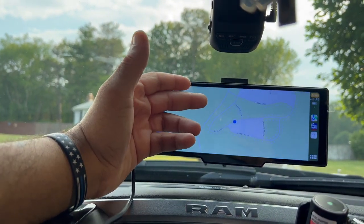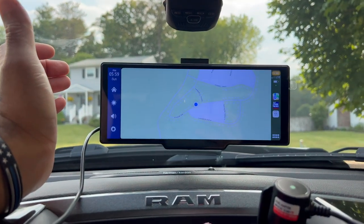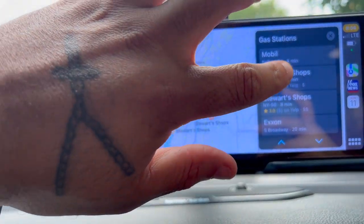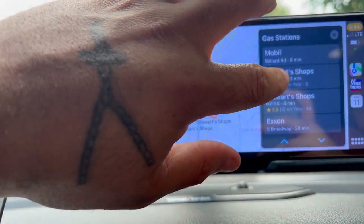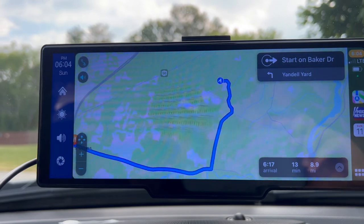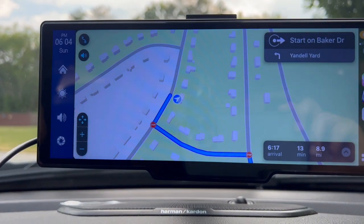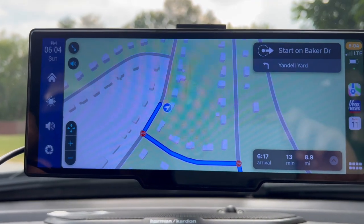Most people are going to use the maps function. As you can see, it's right there, no issues. Found the gas station — we're going to go to Stuart's. Starting route to Stuart's shop. It's loud enough to hear — southeast on Baker Drive. It's just going to tell you where you've got to go.